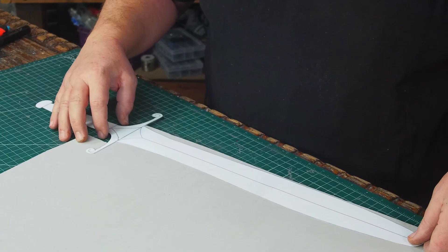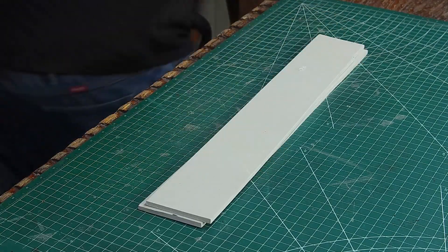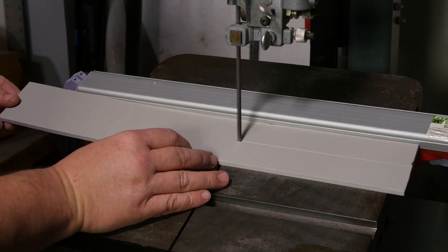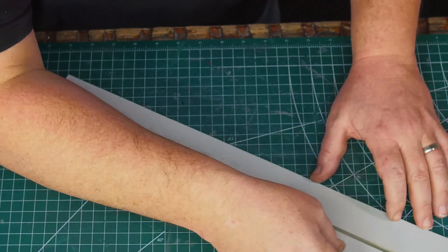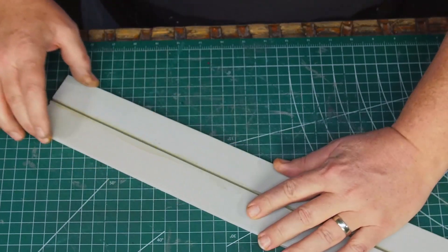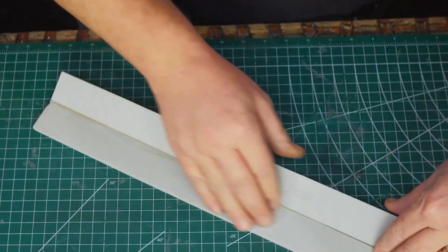I plan on using six millimeter HD foam for the blade and I cut two strips a little bigger than the blade, then I cut an angle down the middle on my band saw. I could also use a razor knife but the band saw will make a more consistent angle. I applied contact cement on those angle cuts and once it was dry I carefully aligned the two halves and folded them together, making the peak that's going to be the center of the sword.